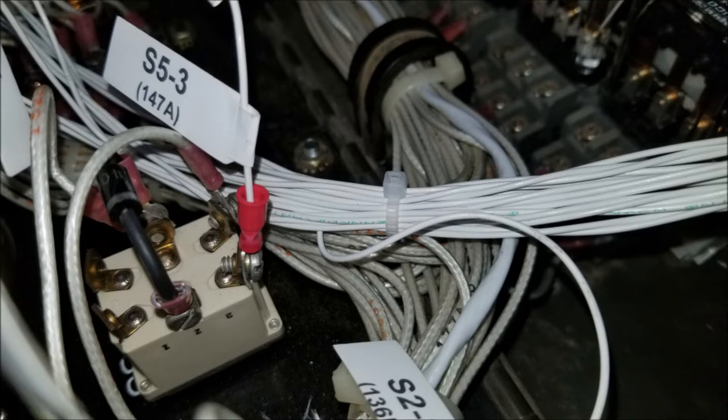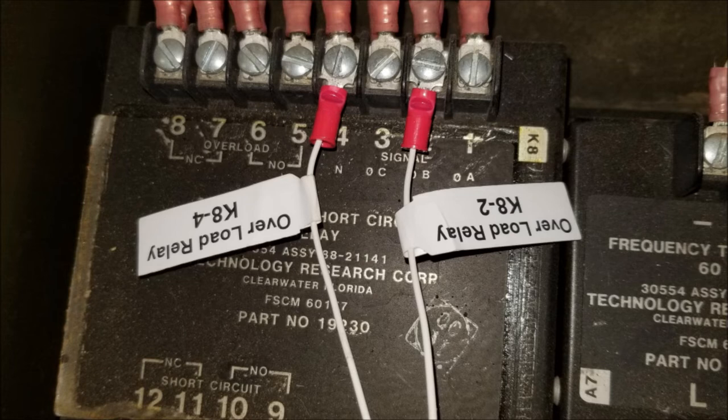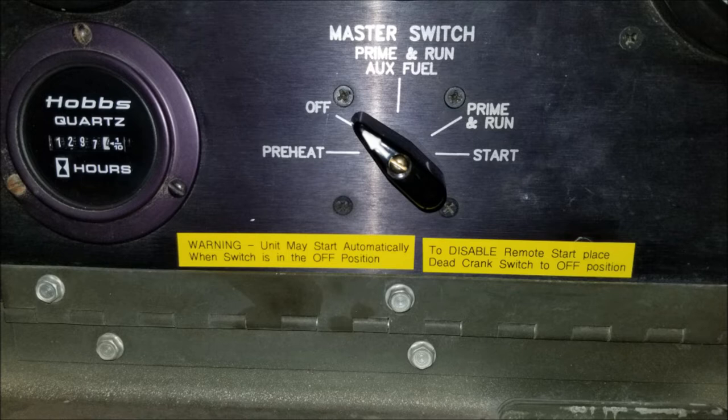Next up, there are a series of connections to various switches on the control panel. In this case, we're showing the connection to switch S5 Terminal 3. The wires are all labeled — in this case it corresponds to generator wire 147A. Besides connecting to switches, there are several connections made to various meters on the front panel, including the fuel gauge, temperature gauge, and oil pressure gauge. Another class of connections are to a module — in this case the overload relay to terminals K8-2 and K8-PIN-4. One of the last steps is to affix warning labels to the front of the generator, warning people that there is an automatic start capability and how to safely disable it.